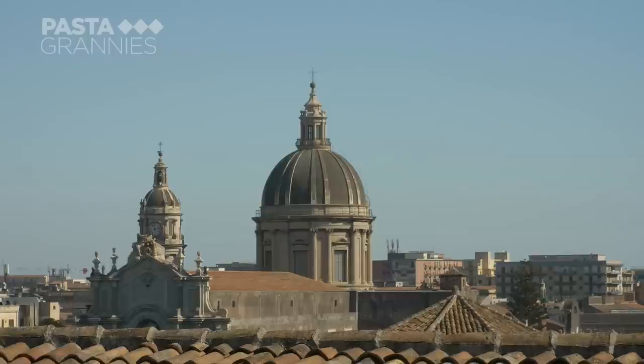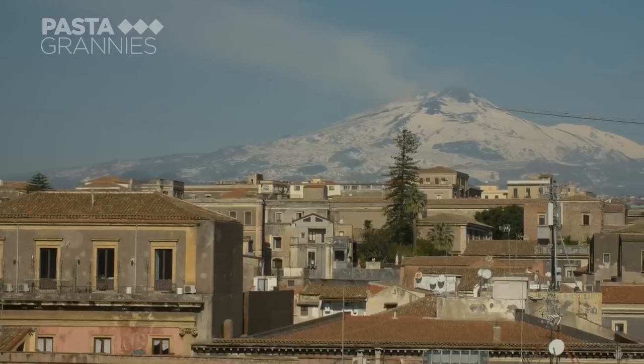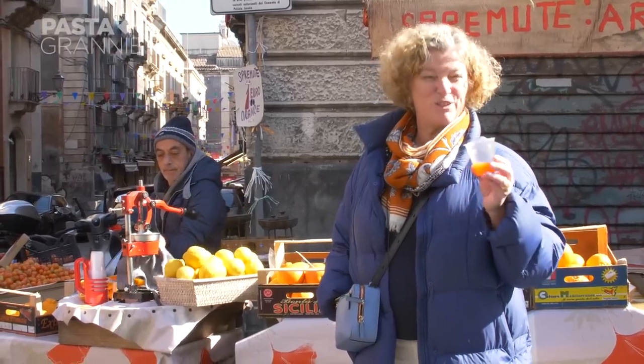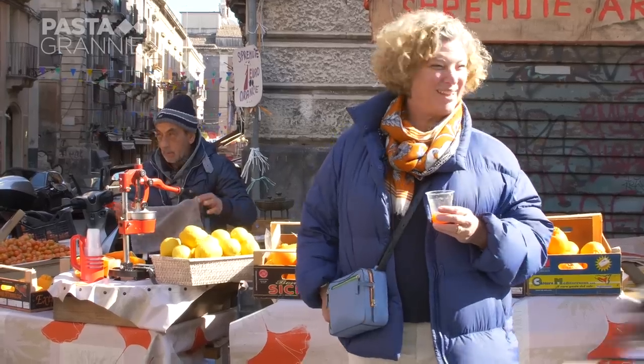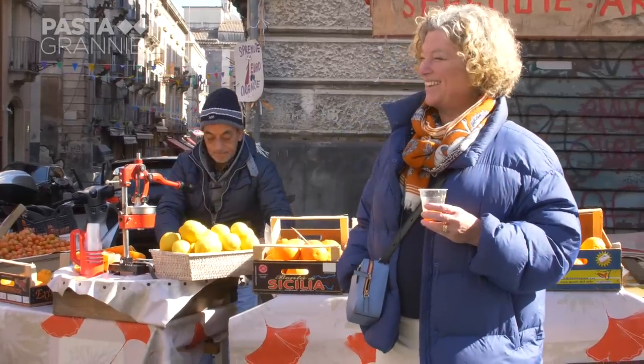Catania has wonderful food markets and we are going shopping with Maria. We have just bought a breakfast treat — it is blood orange juice, absolutely delicious. And we are off to the market with Maria.